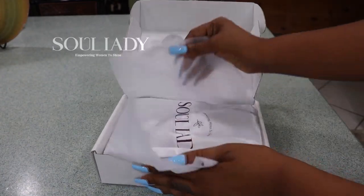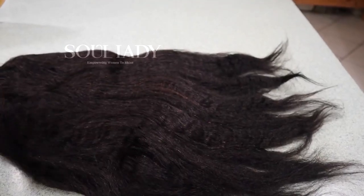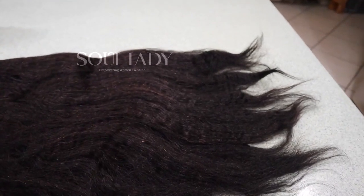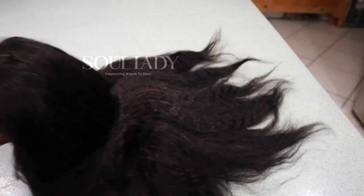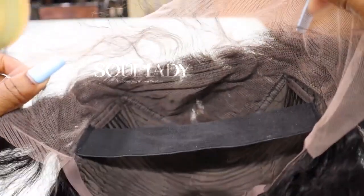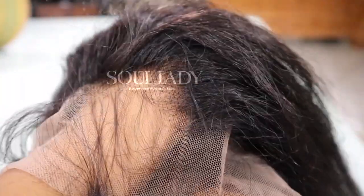Today's video is the Soul Lady Kinky Straight Natural Colored Wig. I got mine in 22 inches. It's a 13 by 4 unit and this one has HD lace, so you can see how thin the lace looks. The edges did come pre-plucked and it's pre-bleached.